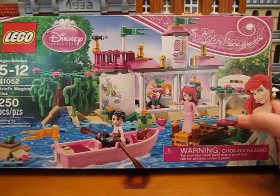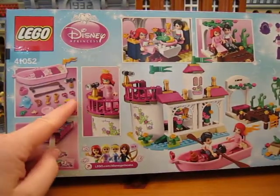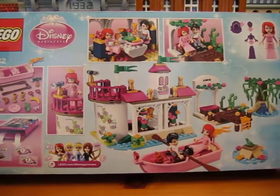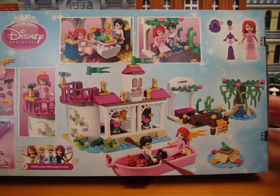You can get some of those new plant pieces. Let's look at the back — it shows all the little accessories you get and the play features. Let's open it up.